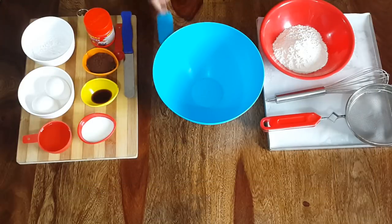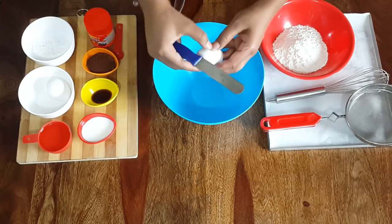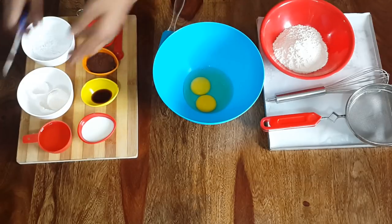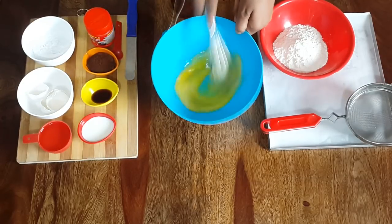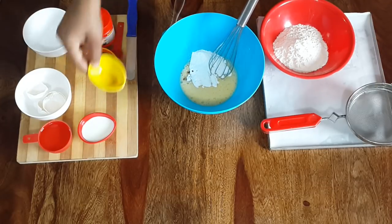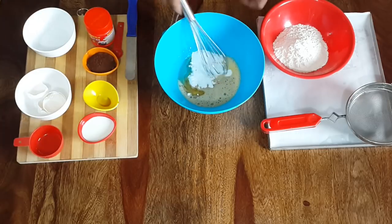In a bowl, take 2 eggs and whisk them. Add sugar, vanilla essence, and oil. Whisk and dissolve the sugar.